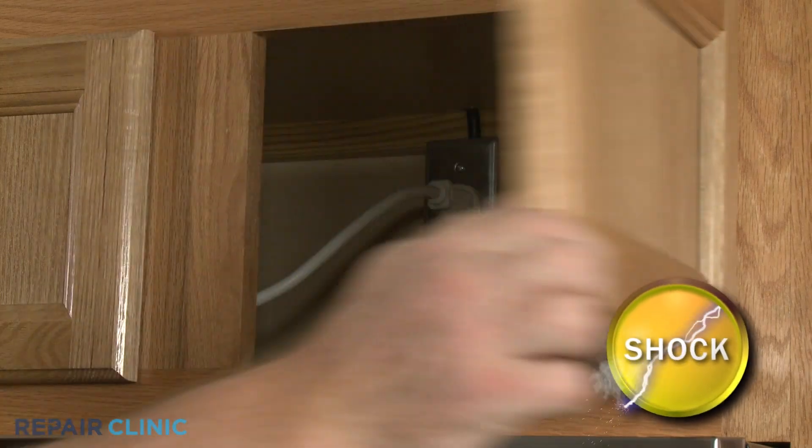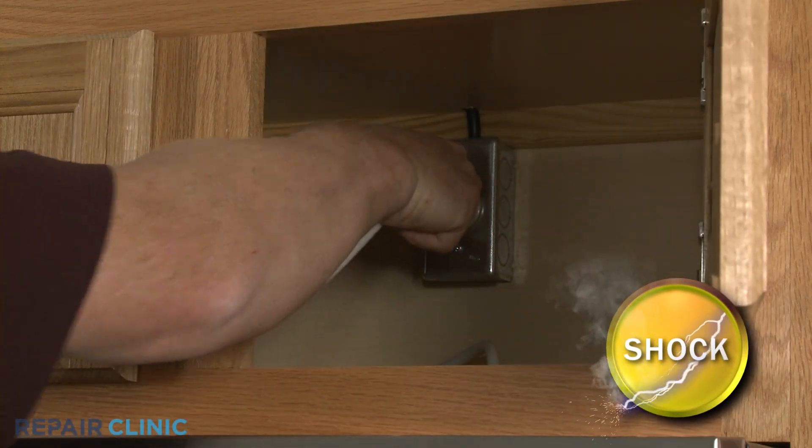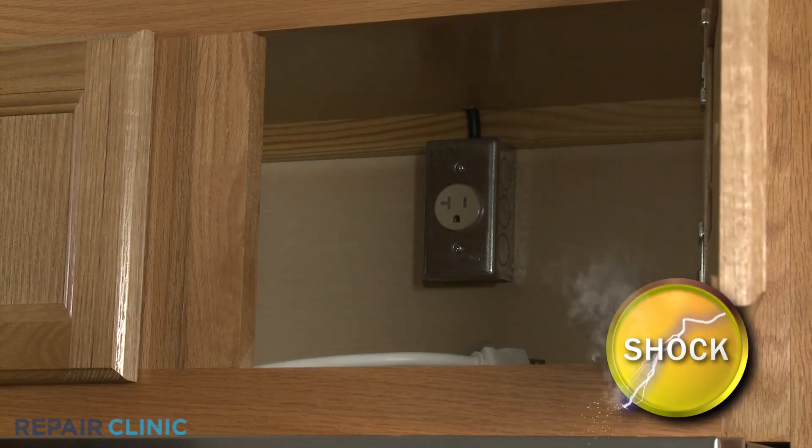Before you attempt any disassembly, be sure to unplug the appliance's power cord or shut off the power supply.